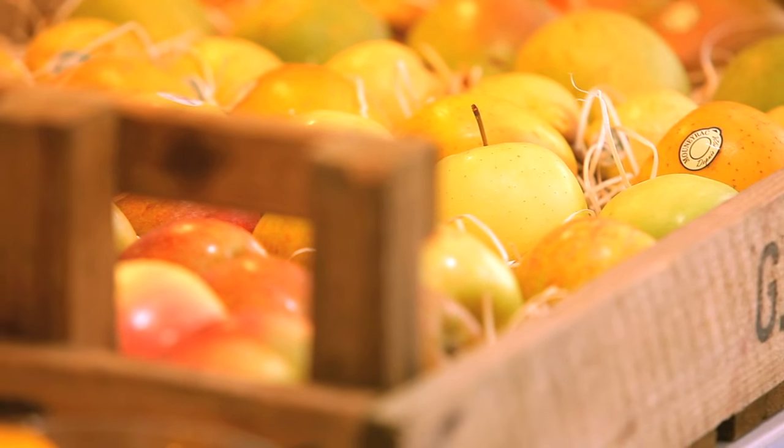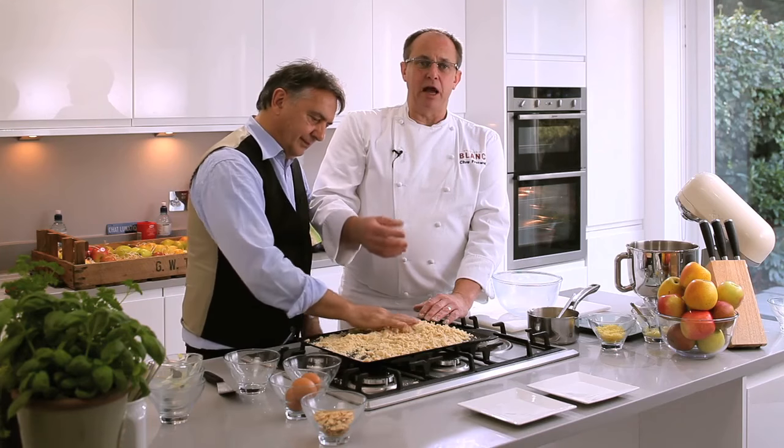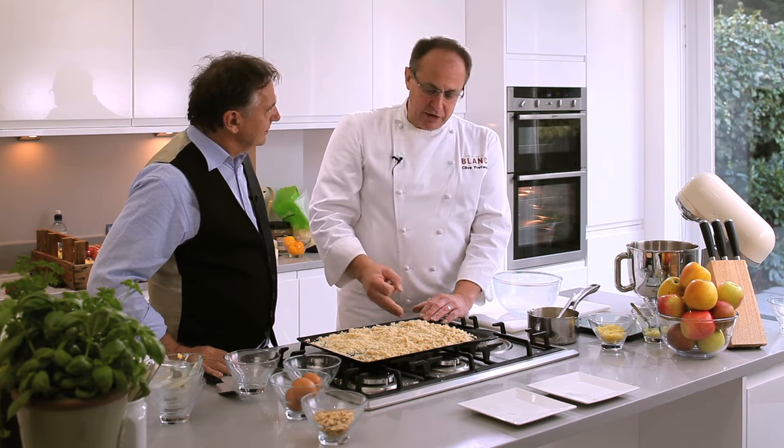We've put the crumble mixture onto a baking tray and we're going to put it in the oven. We don't want raw flour, so if we put it in the oven now we can bake it, make it golden, and develop the wonderful flavours we've got in there — the ginger, the cinnamon, and the almond.